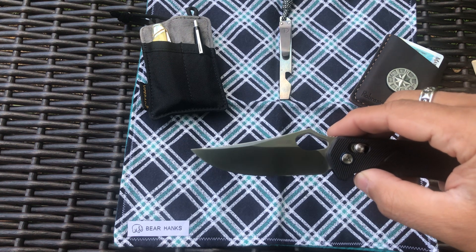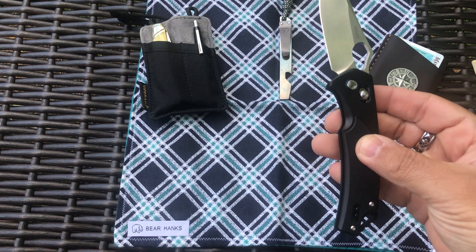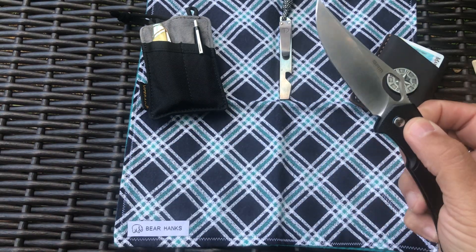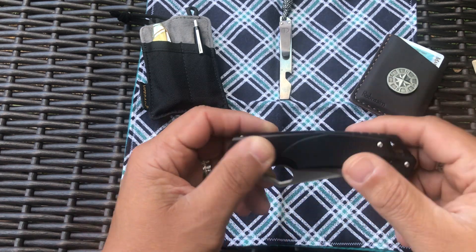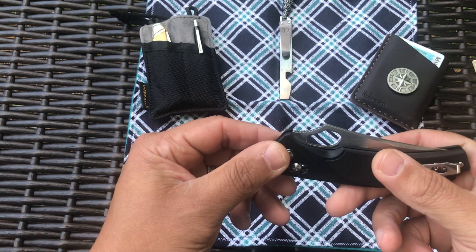They call it a clip point, but it's kind of a Persian-style looking blade to me. It has G10 scales and the liner is pretty skeletonized. It has tip-up carry, right-hand or left-hand only. It does have some grip to it — the G10 is pretty decent, I actually like it.